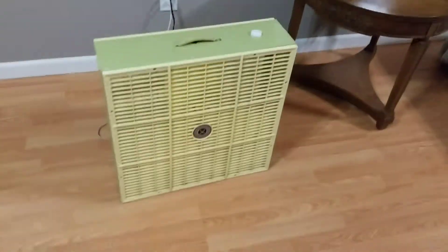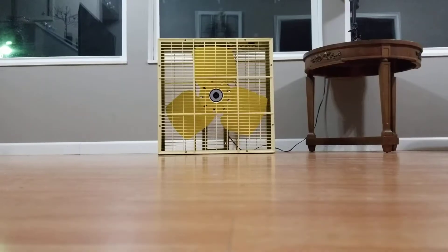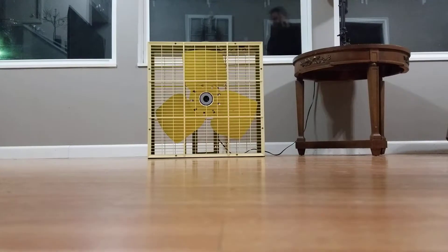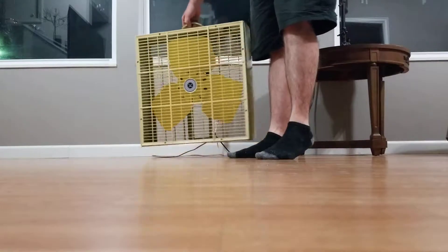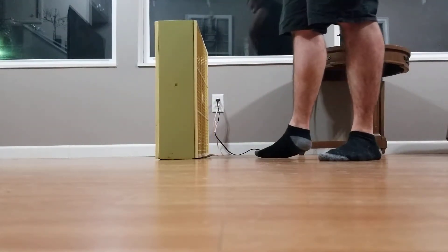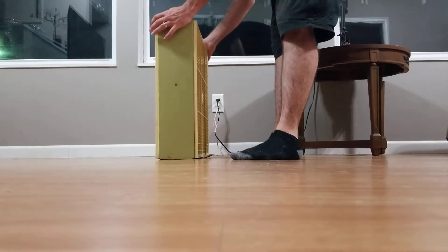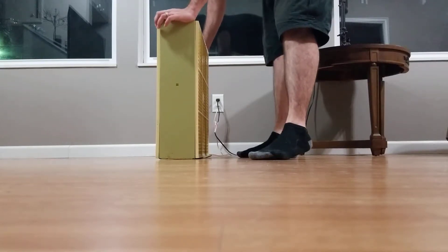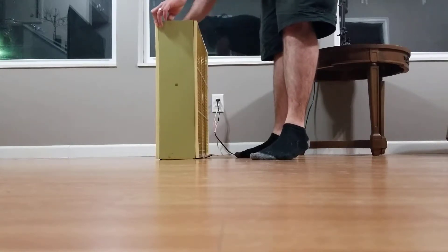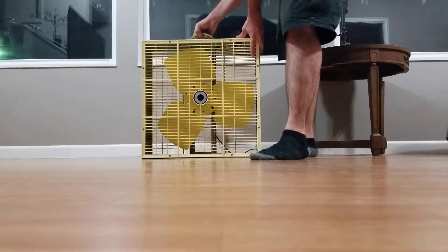This truly is what a real box fan is made of, folks. Let's do a 360 of this fan. Here's the side of the fan — not a single scratch, ding, or anything on the cabinet. The covers are slightly warped a little bit, but nothing a heat gun or some hot steam won't be able to mold back into straight form.